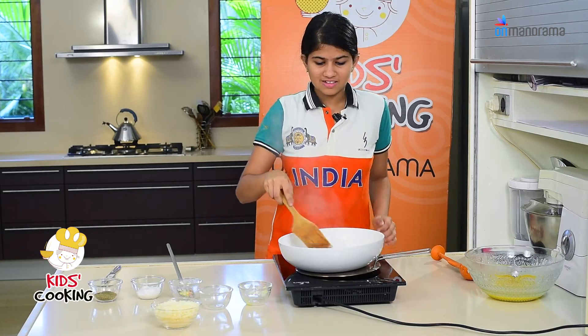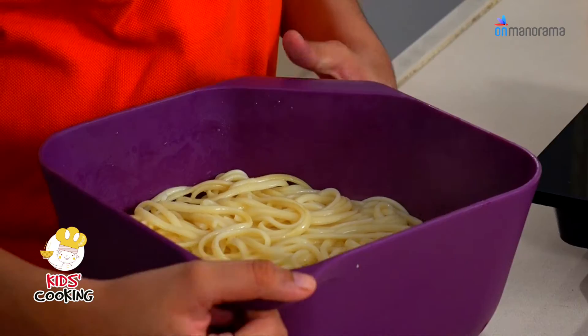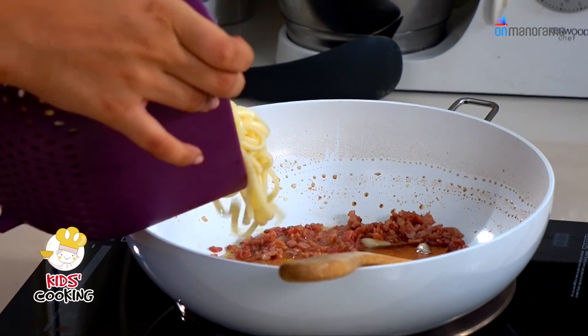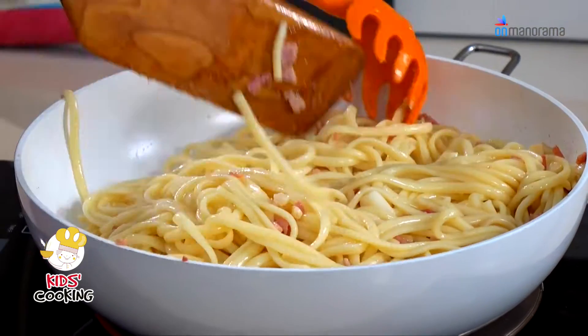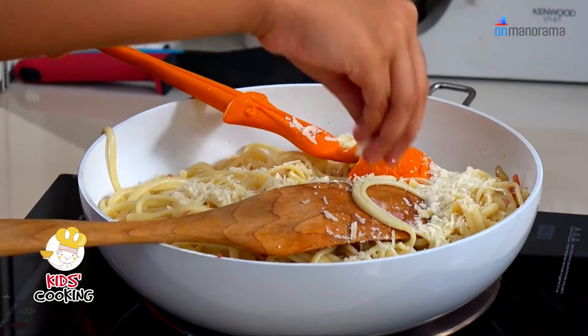It smells cooked. Now I've cooked my pasta and drained it, and I'm going to add it into my mixture. Now I'm going to add some yummy Parmesan cheese to it and mix it up.